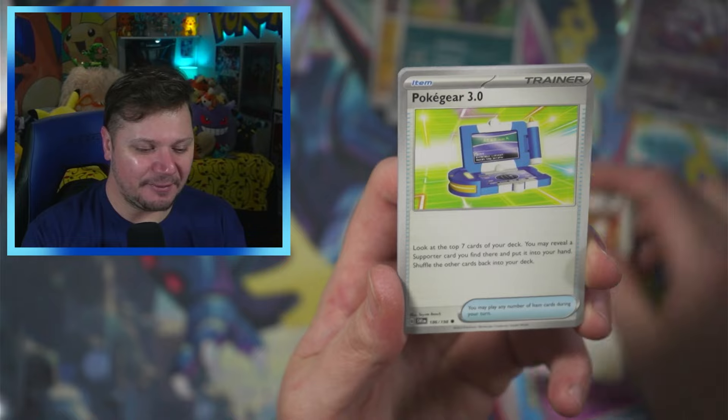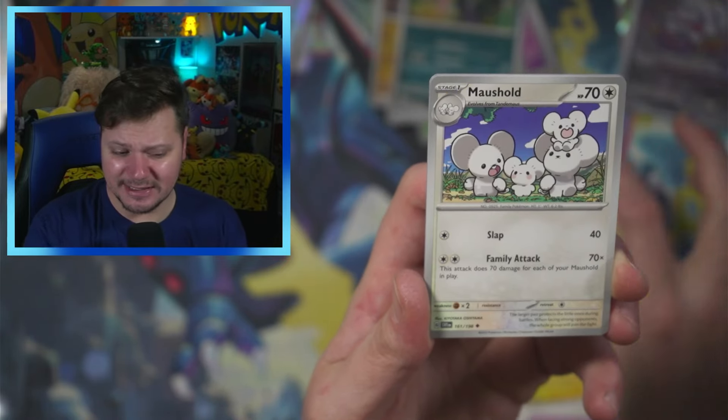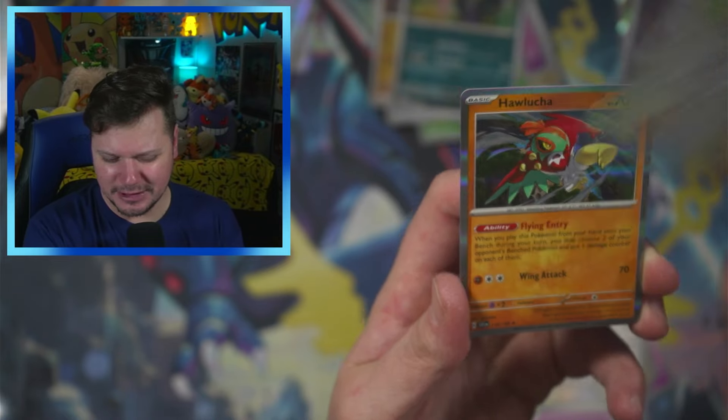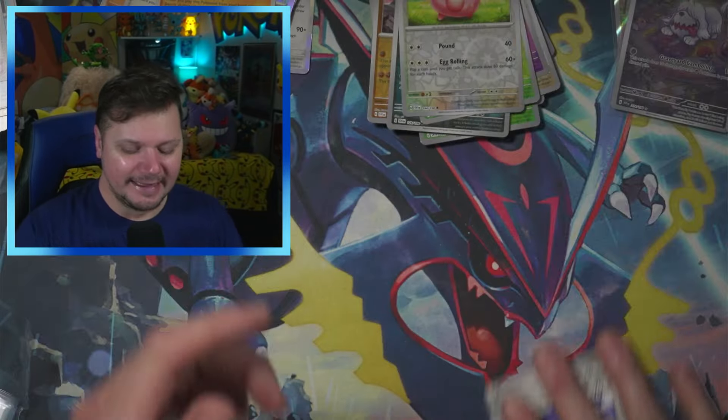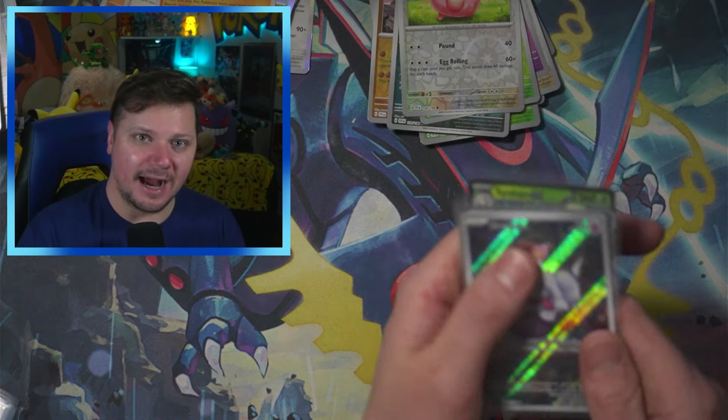We got Ralts, Tandemouse, Pokégear 3.0, Vitality Band, Toxtricity, Munshold, Capsakid, Chansey, and a Hawlucha. So as you can see, the double pack blessing did not work — but honestly, not bad.